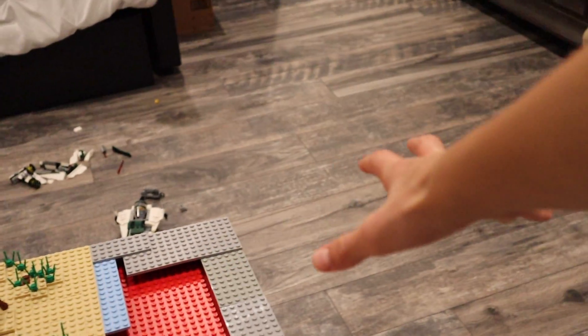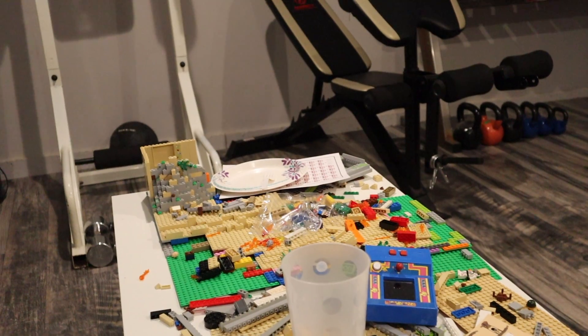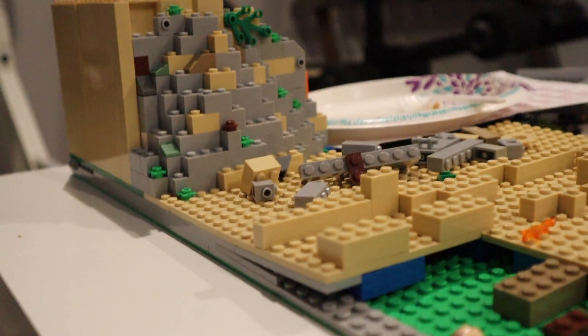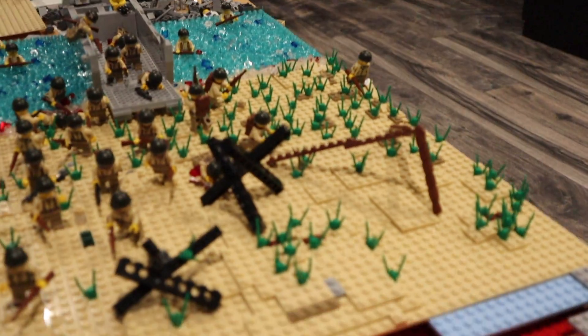We got this update here. This is going to be a mountain here. Got the mountain bricks over there. I was experimenting with this — this is going to be my mountain technique. Experimenting over here, just messing around. So that's going to be the mountain technique over here.